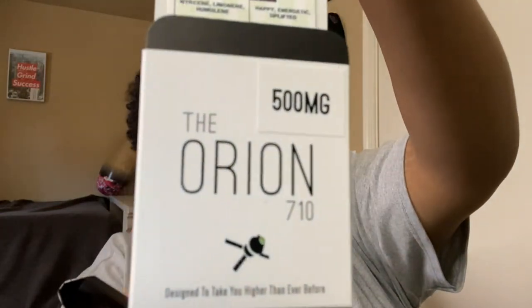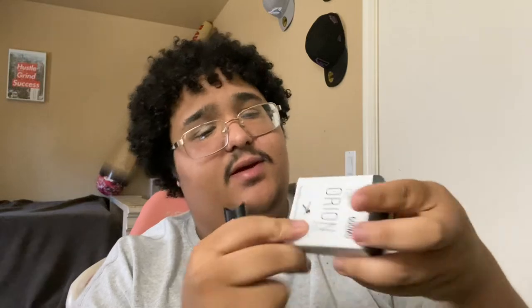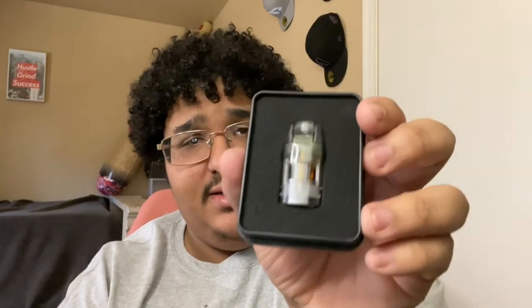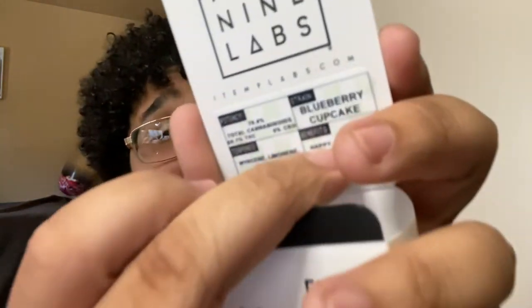This is the Item 9 Labs bag — this is a live resin pod, I got a half gram right here. I love the packaging, it's fire. The Orion 710 — go give them a check out. The strain I got is Blueberry Cupcake. Here are some terpenes right here: myrcene, limonene, and humulene. I love how they put their terpenes on the packaging, along with the benefits, potency, and cannabinoids — 70%. Blueberry Cupcake is a nice tasting strain for a pen.